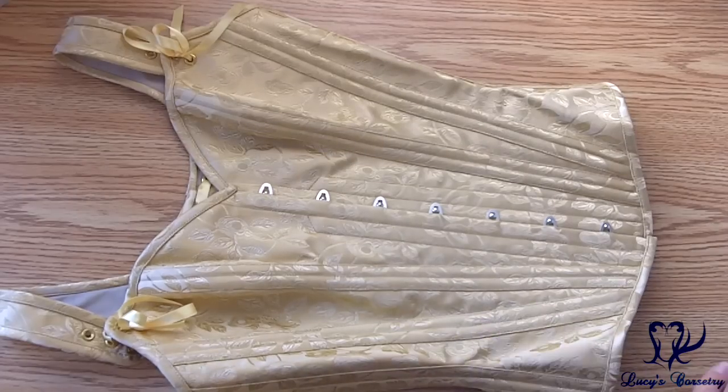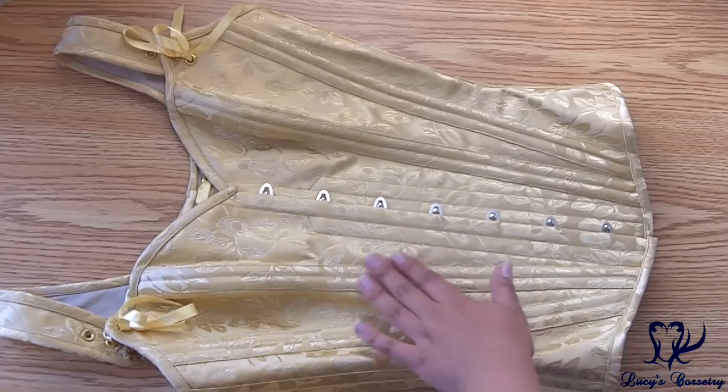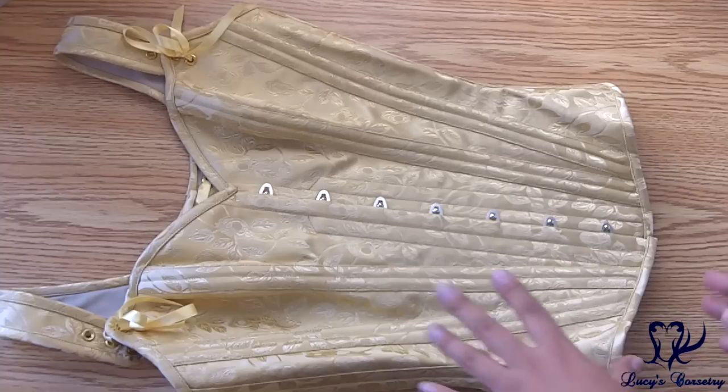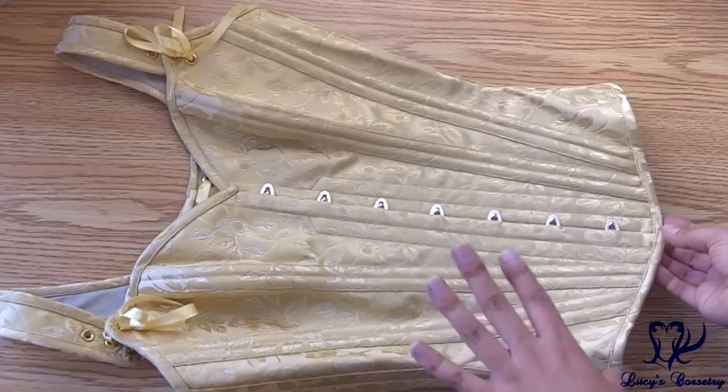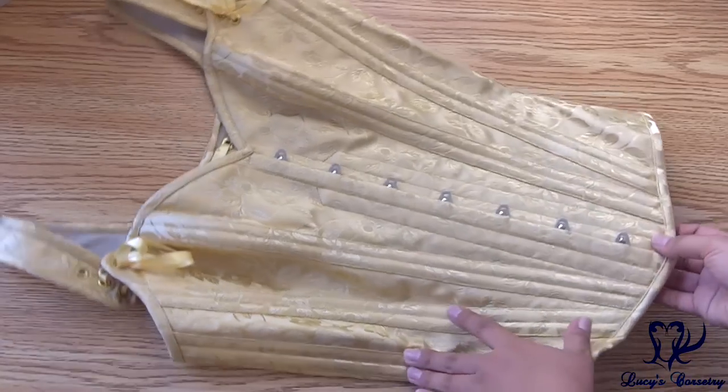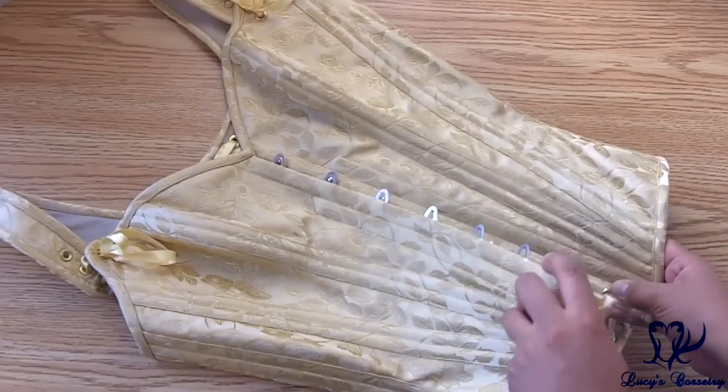Here's the corset laid flat. For the fashion fabric I chose this really beautiful floral brocade in a gold finish. Originally I wanted something purple but they didn't have enough in stock, so I went with gold — and it ended up going really nicely with my complexion anyway, so I'm very happy with my final decision.